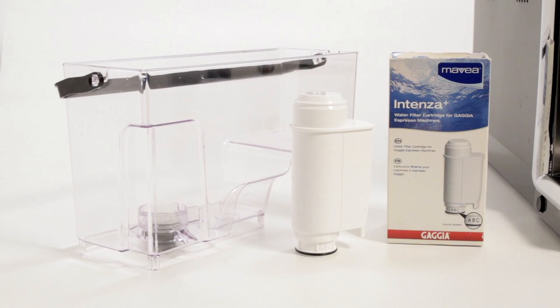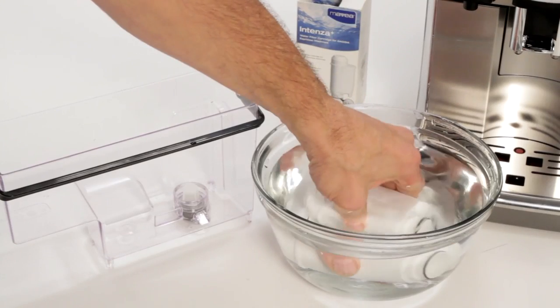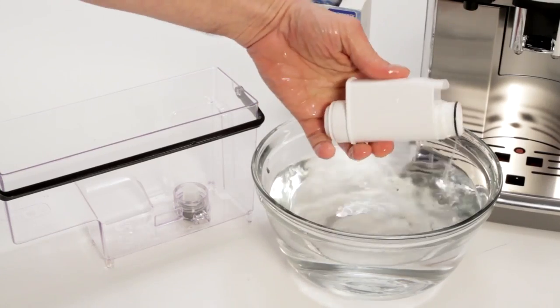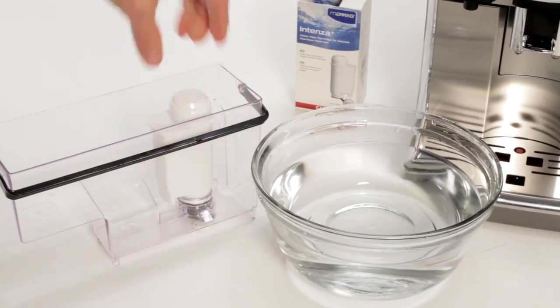To reduce lime scale buildup, descaling maintenance, and improve coffee flavor, use of an in-reservoir water filter is recommended. The Gaggia Anima uses the Mavea Intenza Plus water filter, which is sold separately. Please note the Anima must be primed and the filter pre-soaked following package directions prior to installation in the water reservoir.